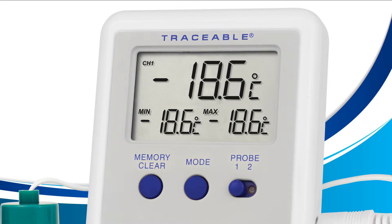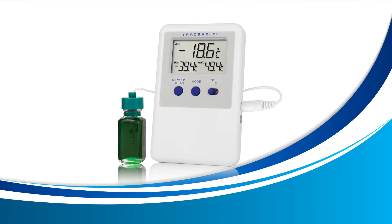Once you see the words min and max on your screen, press the memory clear button on the front of your device once. Once you've done this, your min and max temperature will change to your current temperature, indicating that you've successfully cleared your min and max.